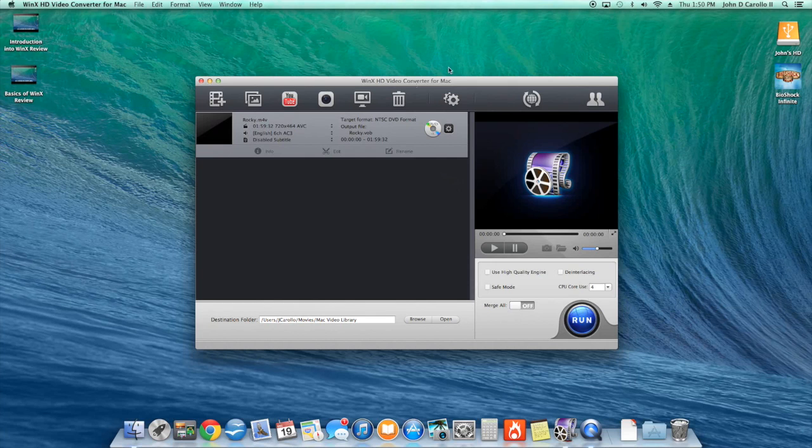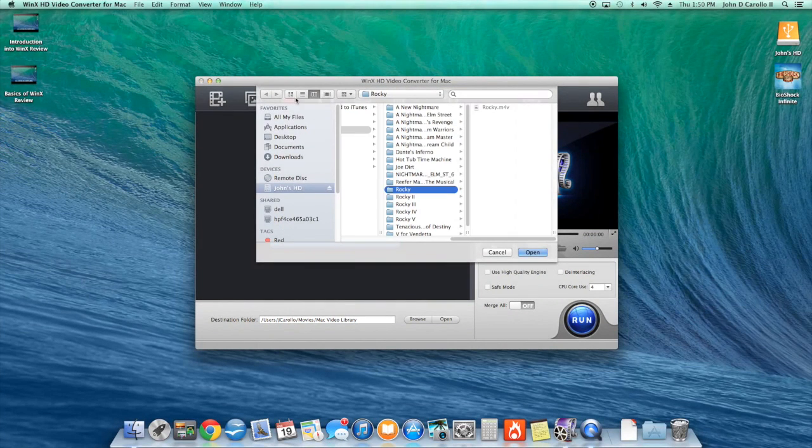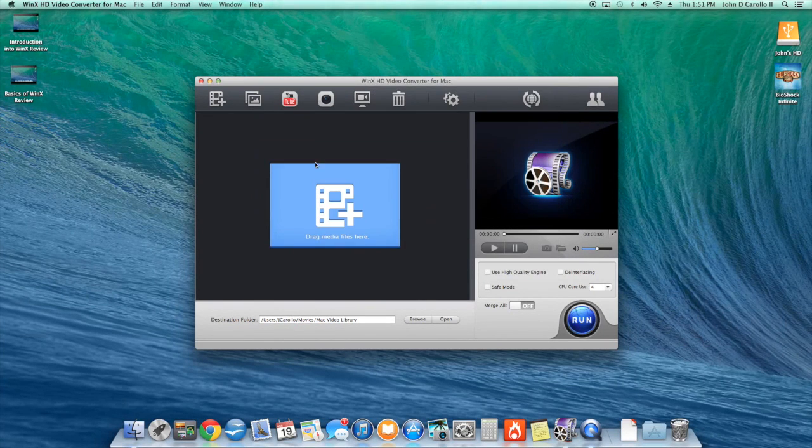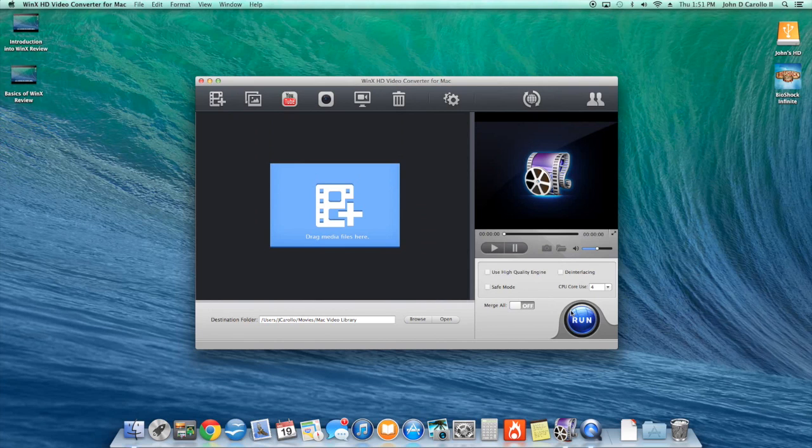You just hit trash to clear what you're doing and then move on. The Photos feature is self-explanatory — if you want to make a movie, just add all your photos here, hit Run, and it'll make a disc with a movie of your photos. You see that everywhere, but the fact that it's included in this software is a great bonus tool.